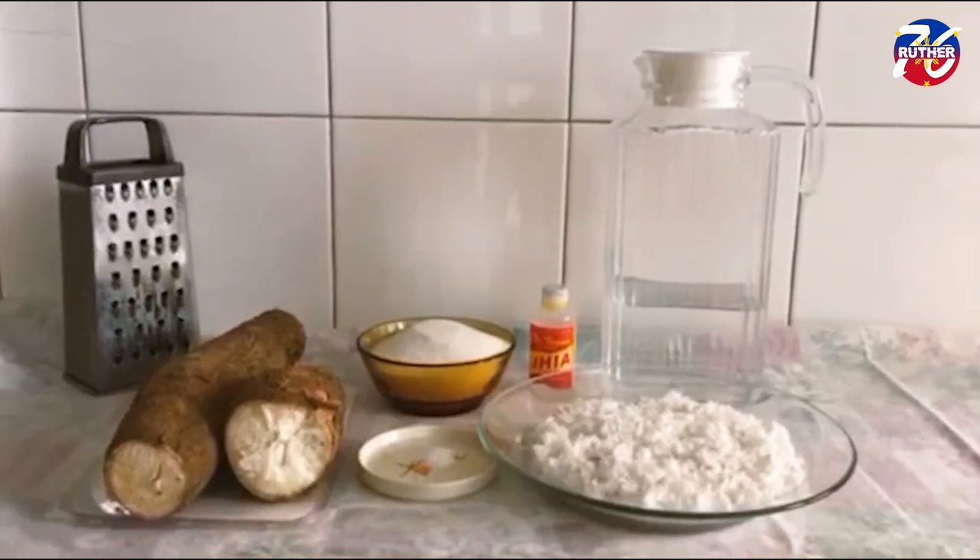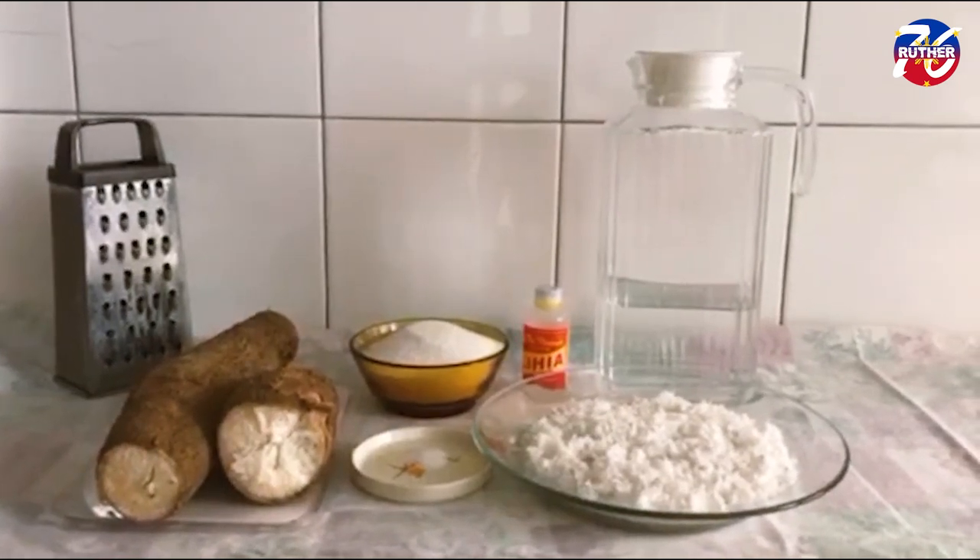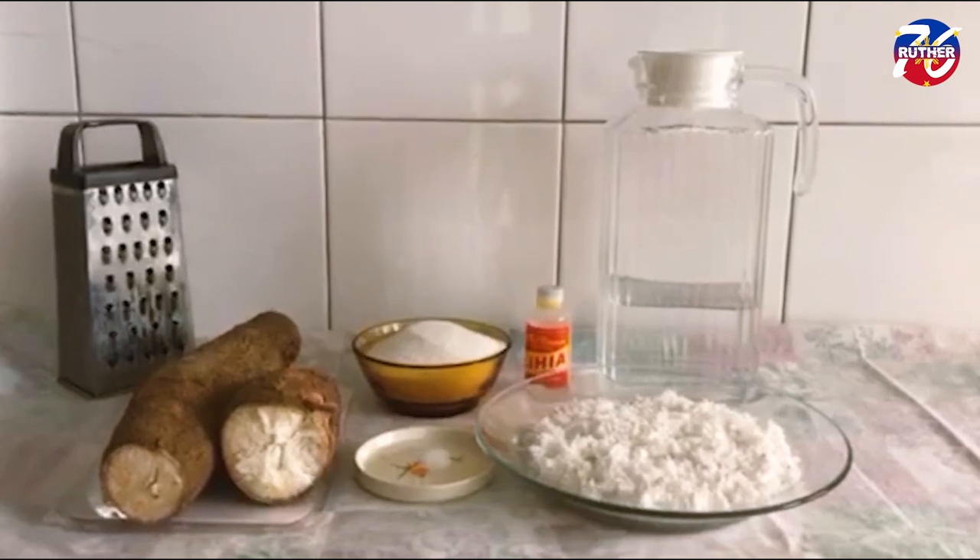Hello guys, today I'd love to share with you a popular Filipino dessert or snack, my own version of Pitchy Pitchy.